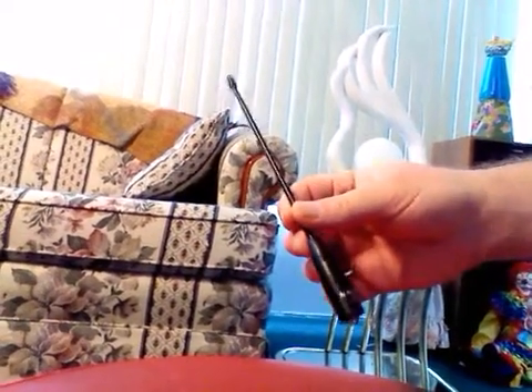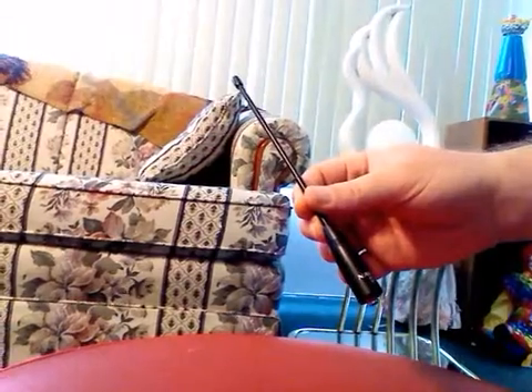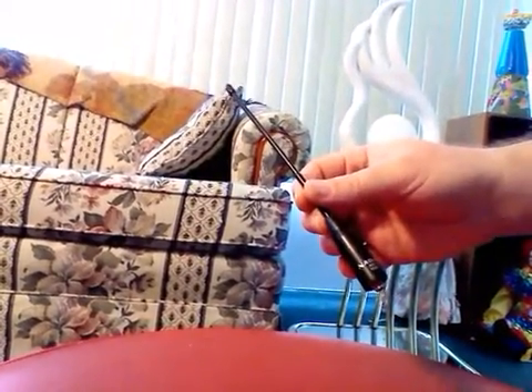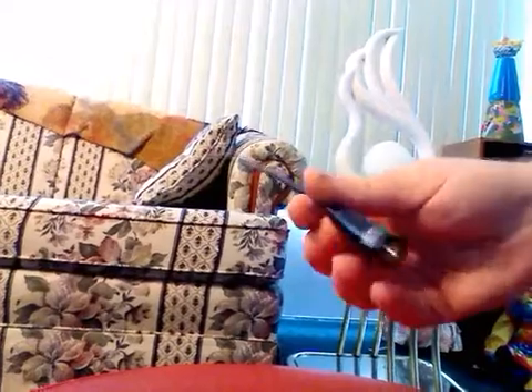This is just a quick review of a Nagoya NA-701C, VHF, UHF, SMA female antenna.